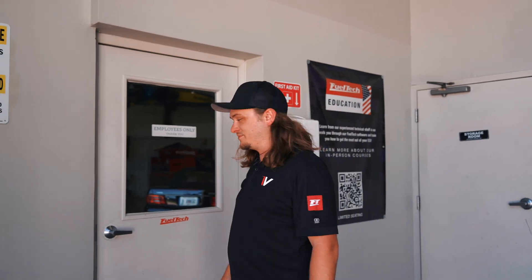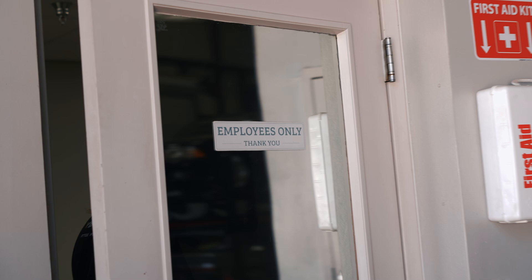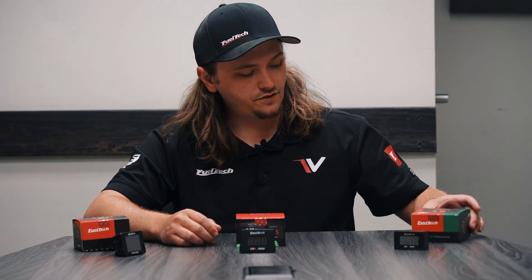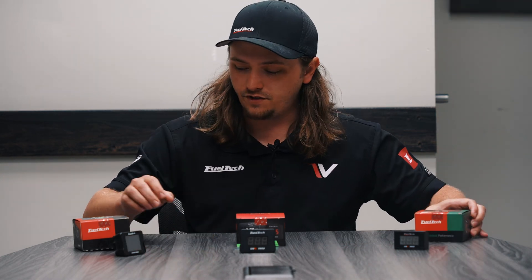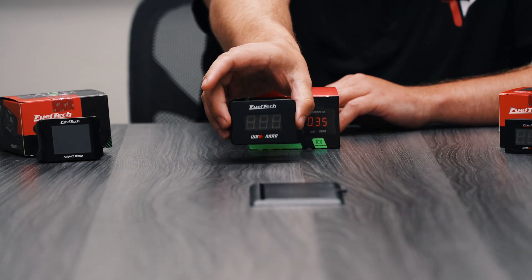What's up guys, Jacob from Fuel Tech USA. Today we got something new, something cool to show you. You guys are probably already familiar with our current O2 conditioners — the Wideband O2 Nano and the Nano Pro. Now we have our new Nano.